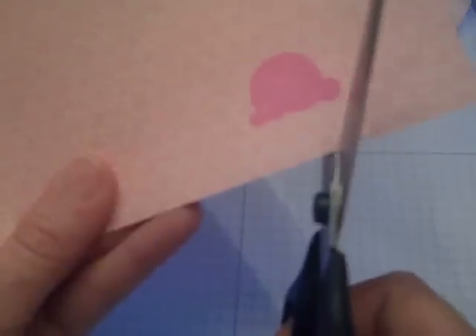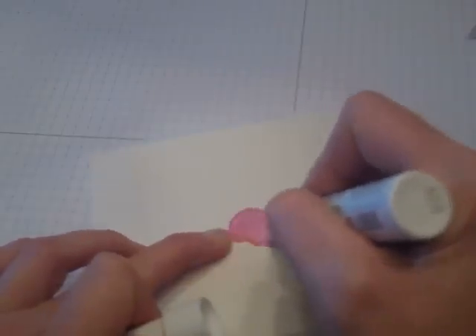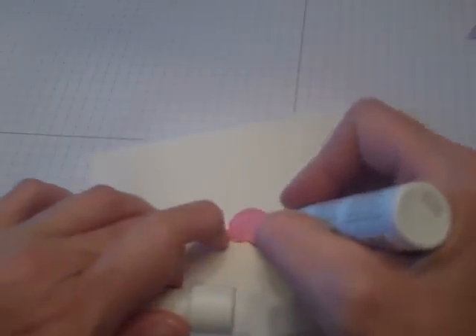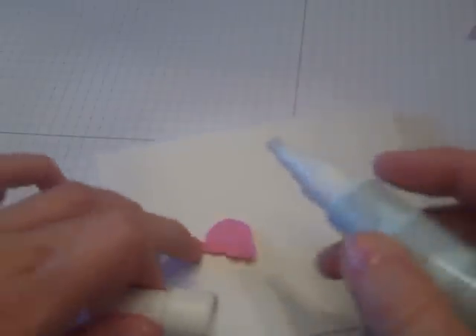I'm going to take my scissors and cut out this ice cream image. Then I'll take my two-way glue pen and cover it with glue all over, then take some white glitter and put it on there, making sure it's coated really well. After it's had a few minutes to adhere, I'm just going to shake it off — as you can see it kind of looks like it's icy.